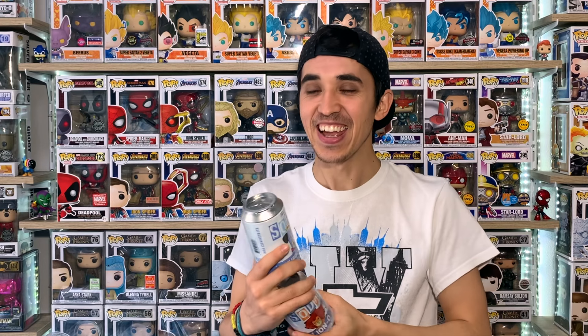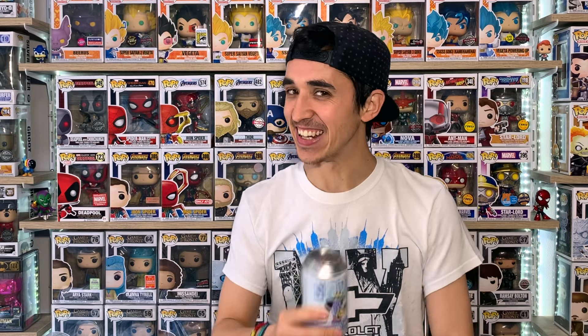Me estoy adentrando en la historia de Funko y no te dije que si te gustan estos videos tengo que poner un reto de likes, porque si no no puedo arrancar. Mil likes, ¿no? Vamos a hacer una cosa: quiero poner en este video de Funko Soda algo que quizás no le va a gustar a alguien. Vamos a analizar si vale la pena comprarse estas figuras o no.